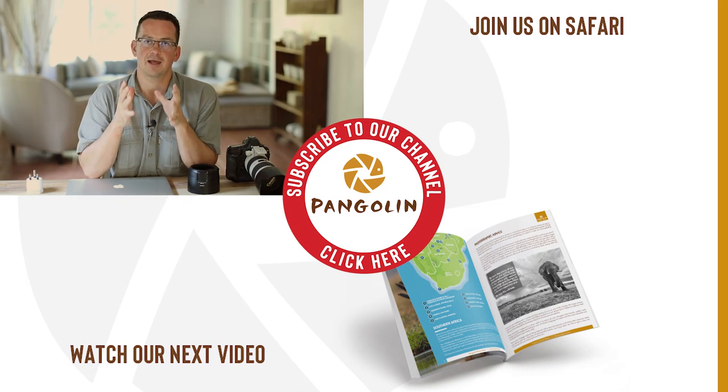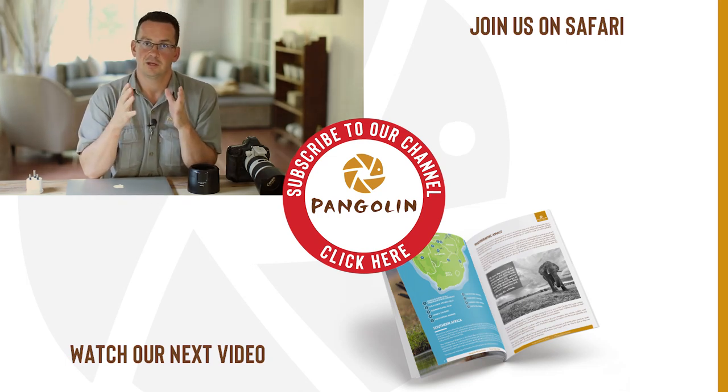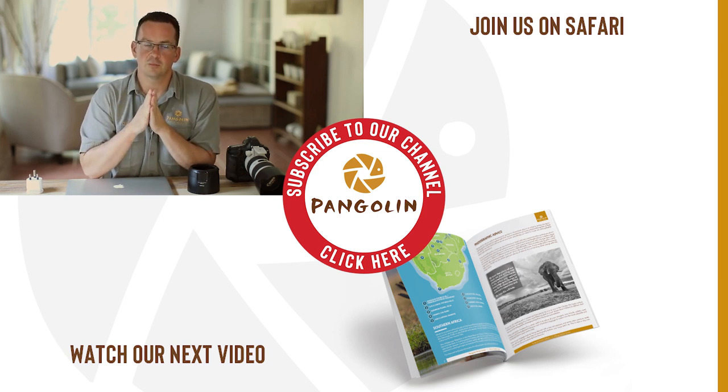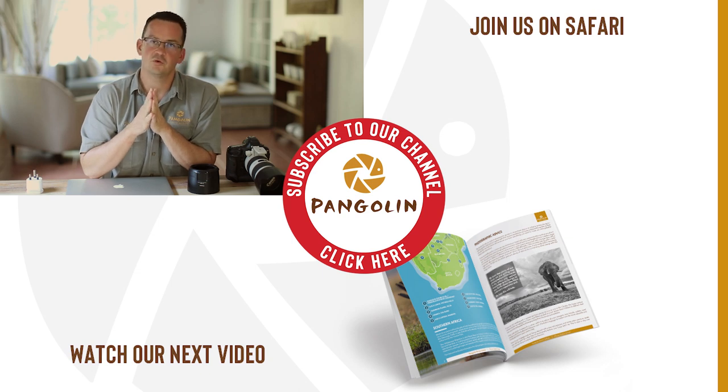So those were my five points. I hope they help you and prevent any disappointment on your next photographic safari. Please leave any comments or additional tips below, and I hope to see you soon.